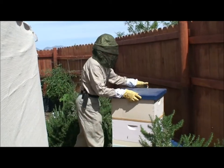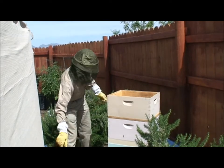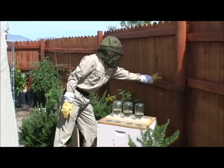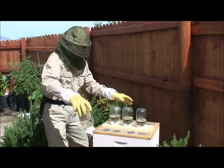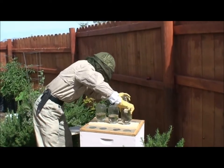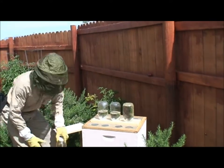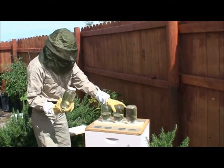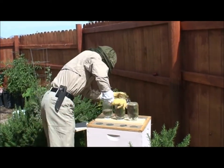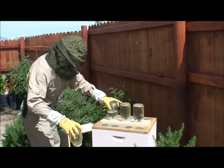Here we are with the next hive. This is the ladybug hive. I'm just going to real quick switch out the feeder jars and take a peek inside to see how they're doing. I have my jars already here. Shake them down, slide this one off, slide a new one on. I see a bunch of burr comb built up right into where the feeder is — I might want to scrape that off.